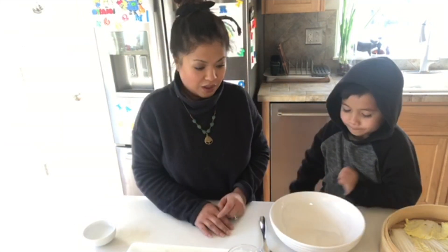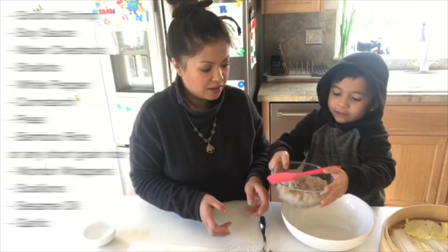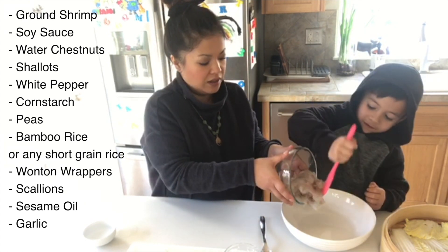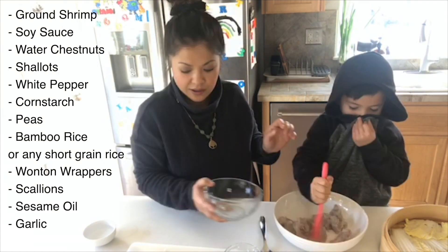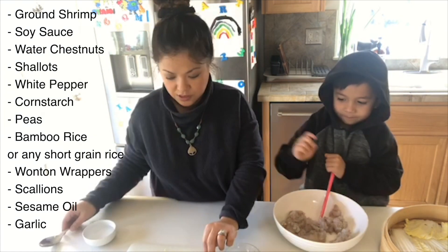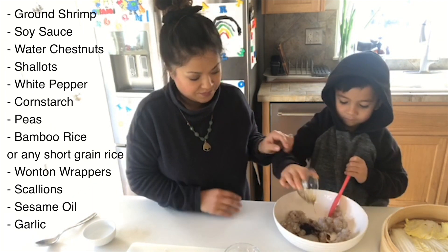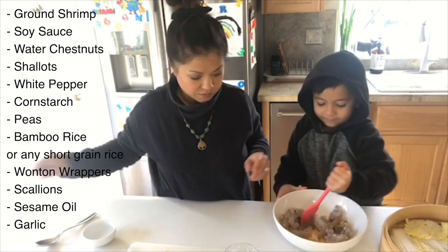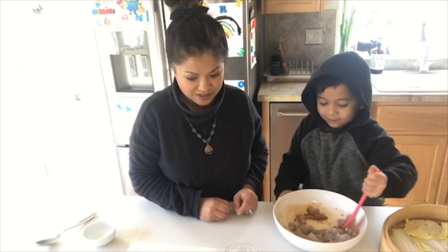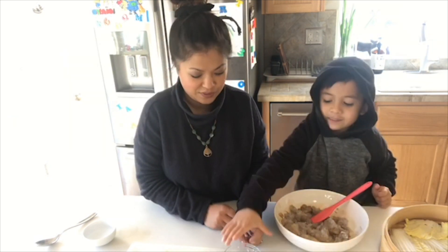Go ahead and add the shrimp — it's a pound of shrimp. What do you want to add next? Soy sauce! All right, two tablespoons of soy sauce. It looks yummy already! It smells like spaghetti sauce — soy sauce, that's new!